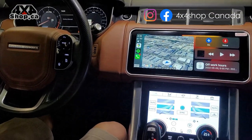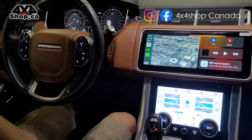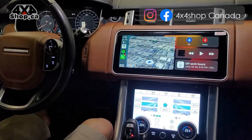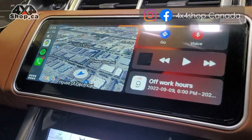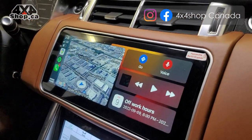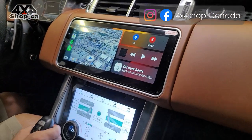If you're interested in getting these units, you can buy them online at 4x4shop.ca or give us a call at 905-604-4294, and one of our technicians will be more than happy to assist you.